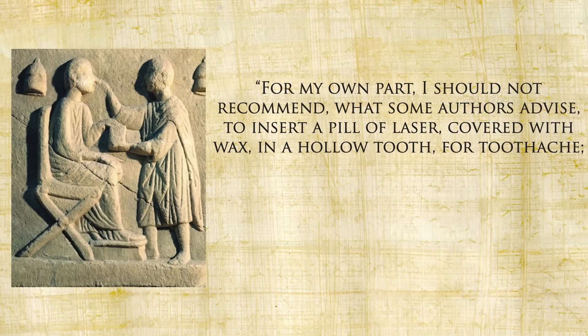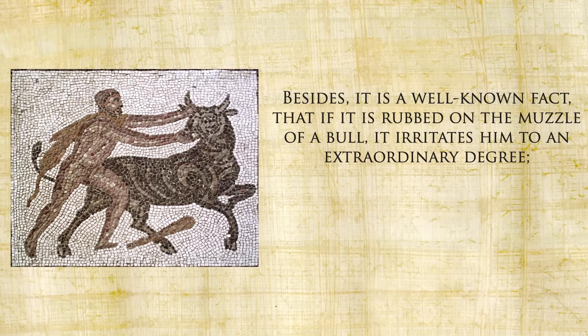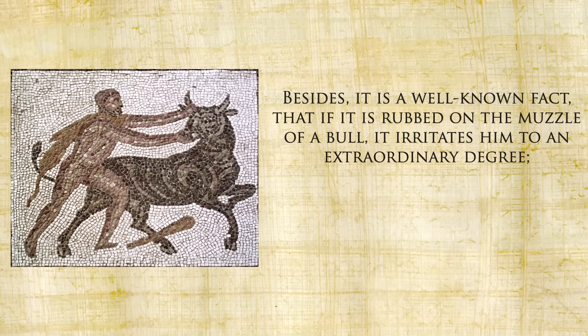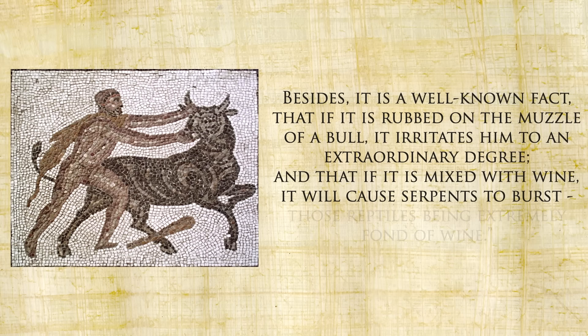My favorite thing Pliny says is what silphium should not be used for. He would not recommend inserting a pill of laser covered with wax into a hollow tooth for toothache, being warned to the contrary by a remarkable case of a man who after doing so threw himself headlong from the top of a house. Besides, if it is rubbed on the muzzle of a bull it irritates him to an extraordinary degree, and if mixed with wine it will cause serpents to burst — those reptiles being extremely fond of wine.